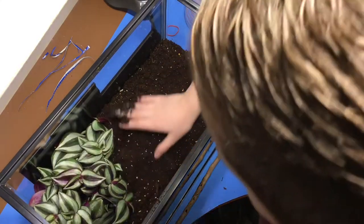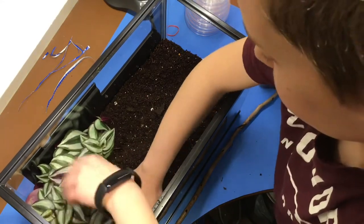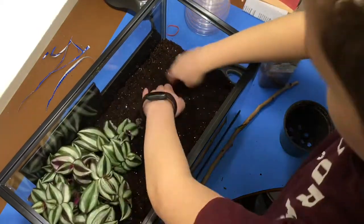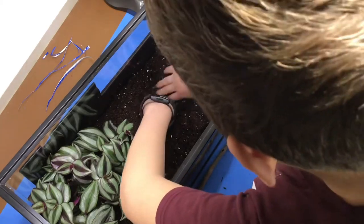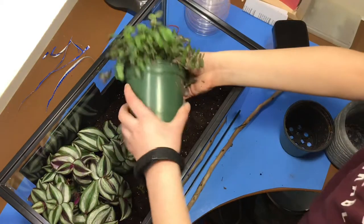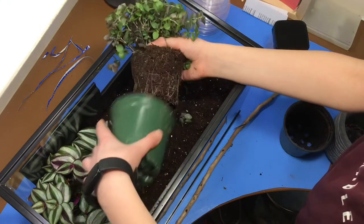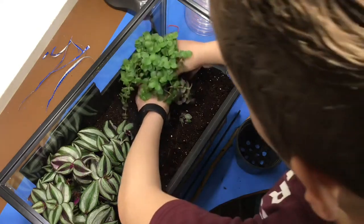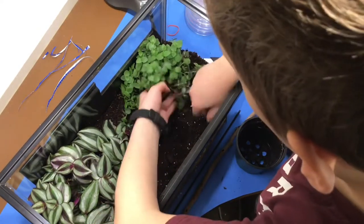I made it all nice and cozy by digging a nice little hole for the plant. Then I dug the second hole. In goes the other plant. And, of course, make it all nice and cozy.